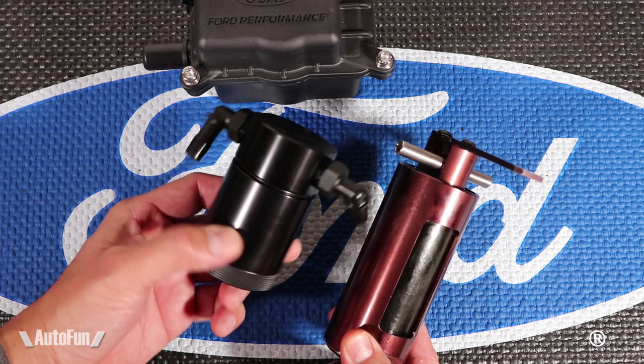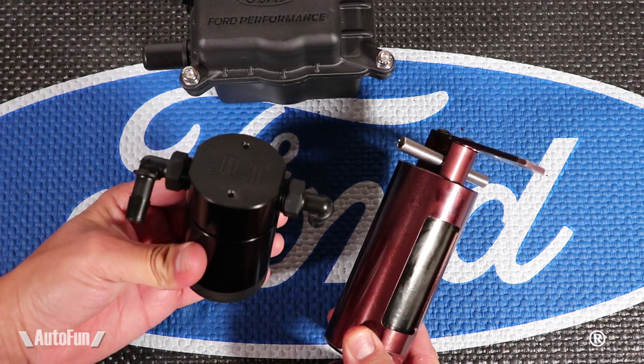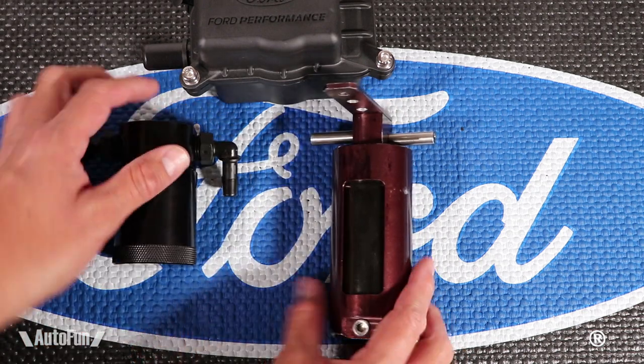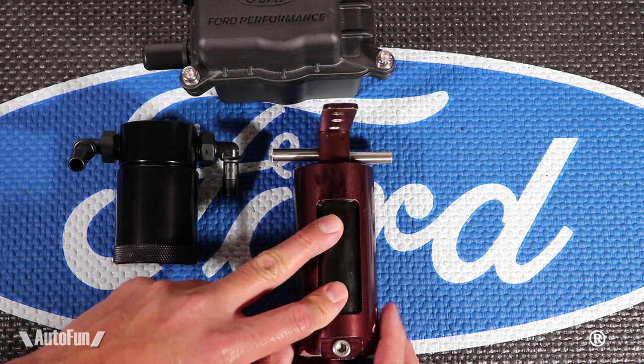Take a look at the JLT — there is no inspection window. How do you know when it's full? You don't. All you do is check it regularly, open it up, empty the oil, and you are good to go. Nice to have a window, but not really a deal breaker if you don't have one.